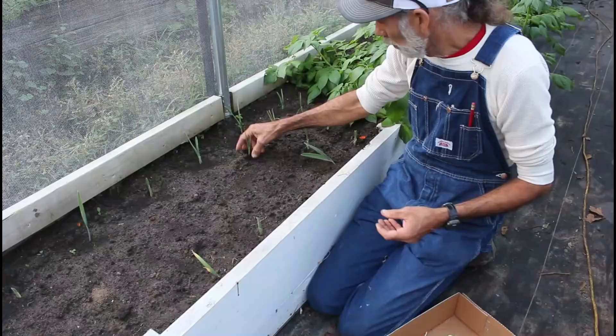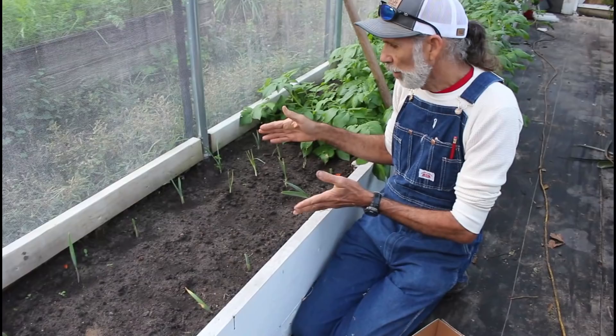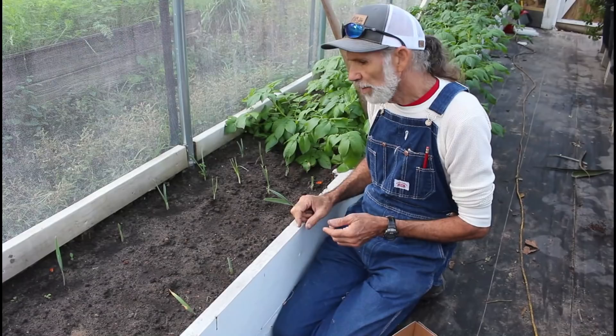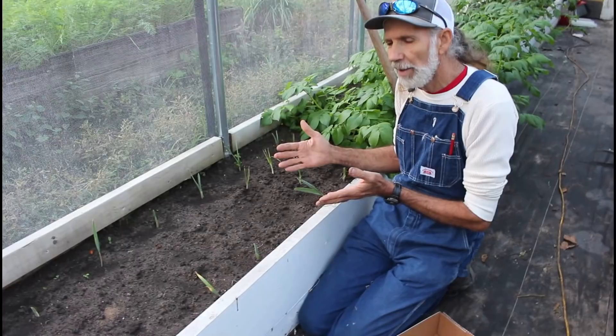We moved over to the other side of the greenhouse. This is where we planted our garlic the other day — our elephant garlic. The elephant garlic will be here permanently. The bulb onions will come out this spring, so we're not worried about that. We originally were going to plant something down through here that the garlic would be an insect deterrent, but we're going to turn this right now into an allium bed.